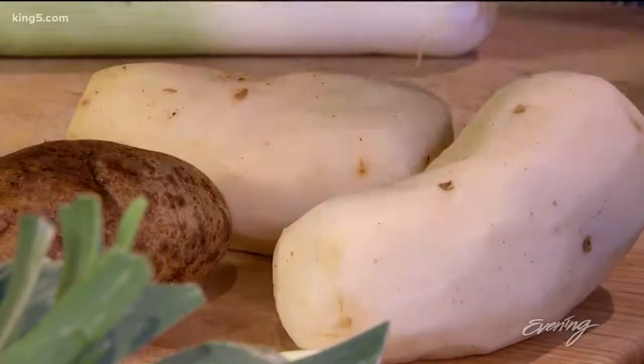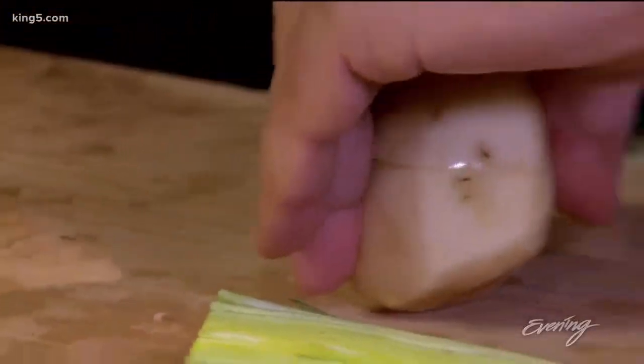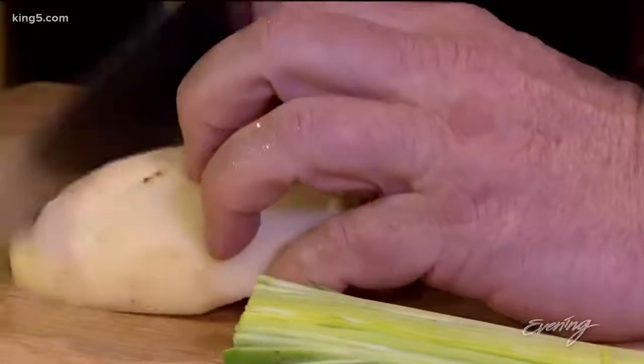I'm just going to make a quick potato and leek soup. This is something you can whip together right away when you get home from work. Simply take a baking potato, cut it up into small spots, and dice.